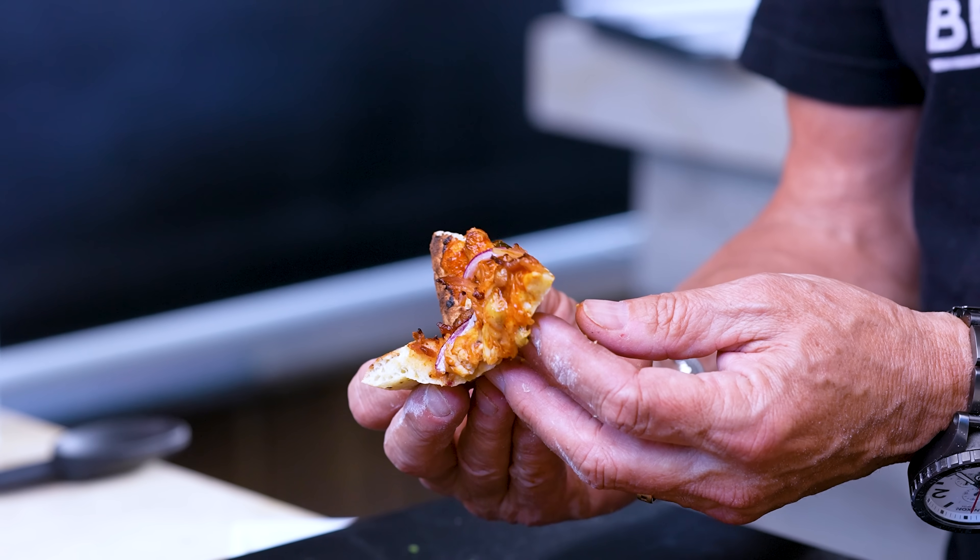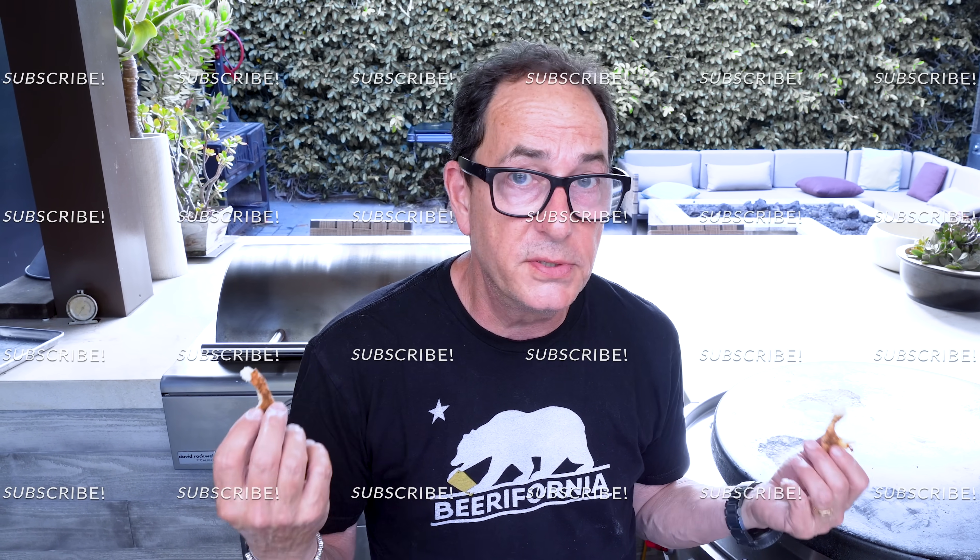I really think the spice will have been dialed way down now — let's find out. Yeah, it's spicy but nowhere near what it was on its own. The bacon in here — holy s***. It works really well, an amazing combination. Don't dial down the spice, leave it where it is, because what's in your mouth is fantastic. If you're new here, hit the subscribe button and the notification bell so you know when we have new episodes.